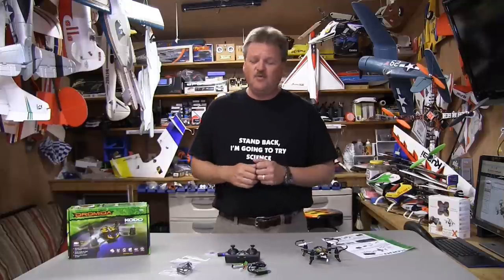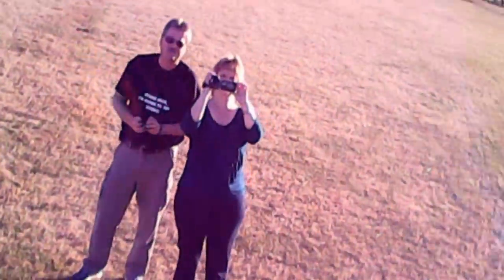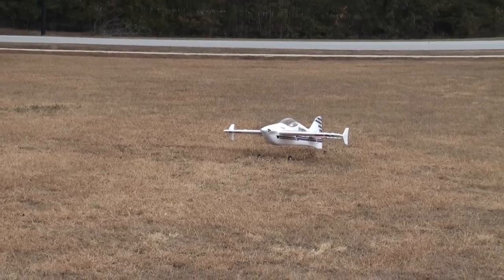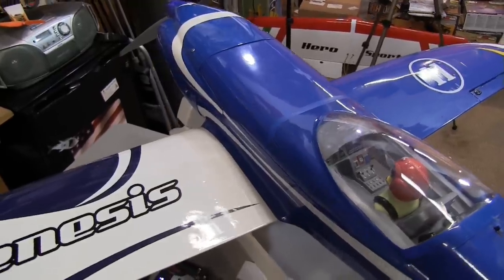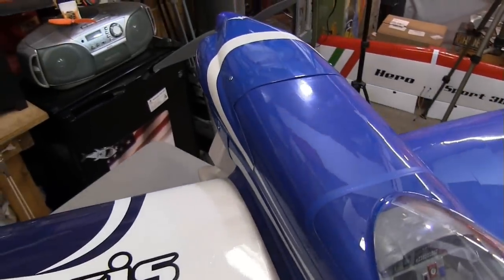Today we'll be looking at the Koto quadcopter made by Dromeda. And there goes the acrobat up in the air! Okay, so let's do a quick in-house review of the Genesis airplane and then I'll take it out and try it for you.